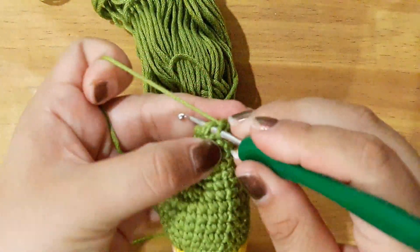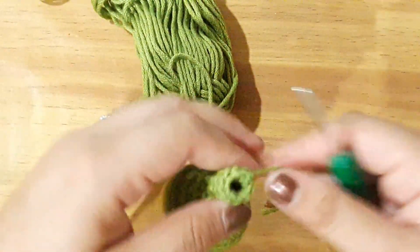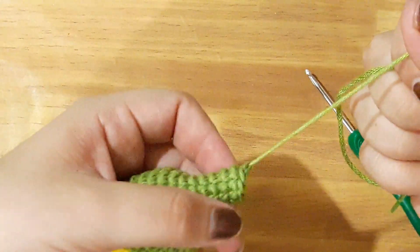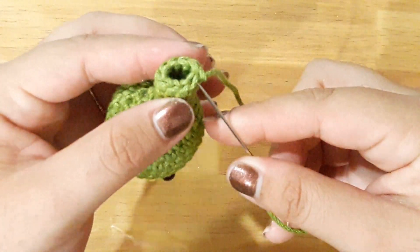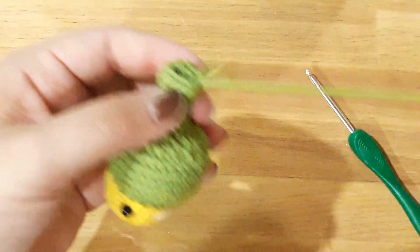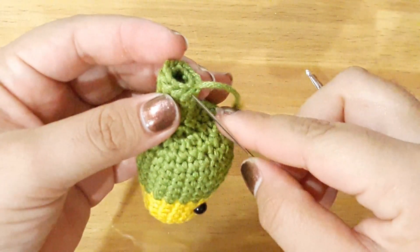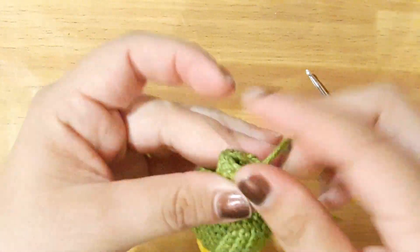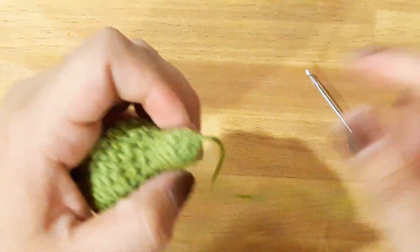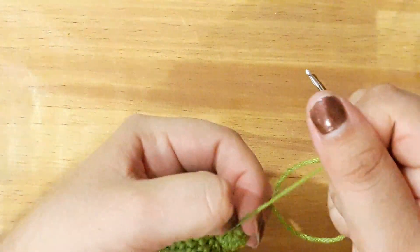Hemos llegado a la vuelta número 20 y vamos a cerrar con un punto deslizado. Vamos a dejar un poco de hilo para cerrar lo que es nuestra cola. Entonces vamos a ocupar una aguja para poder cerrar. Vamos a cerrar de esta manera lo que es la cola, colocando nuestra aguja solamente tomando la cadena que está de nuestro lado, insertando en todo el contorno de la cola. Y ahora vamos a tirar de nuestro hilo. Y como pueden ver, con esto hemos cerrado la cola de nuestro lorito. Ahora solamente vamos a ocultar lo que es nuestro hilo en color verde.